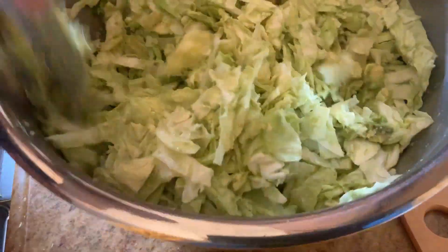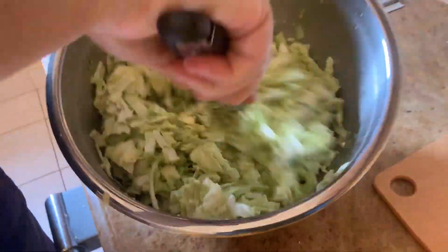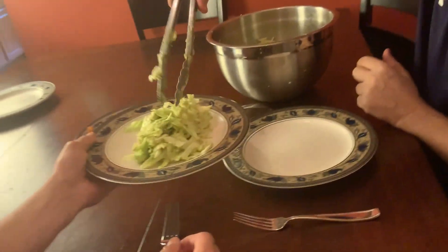Every bite you take, you're going to taste avocado. Here we have the green cabbage salad with avocado.